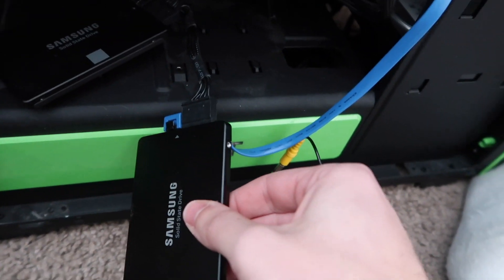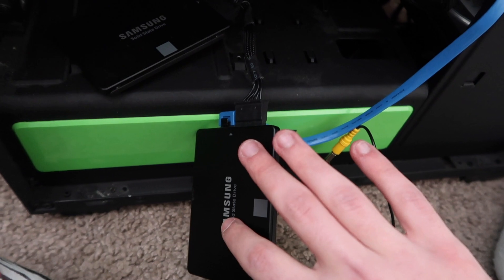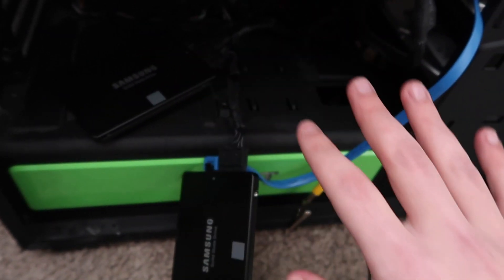This is the new SSD that I'm going to be transferring all data into, and then once this is done, I'm going to put this one back where the old one used to be and it'll look good as new.